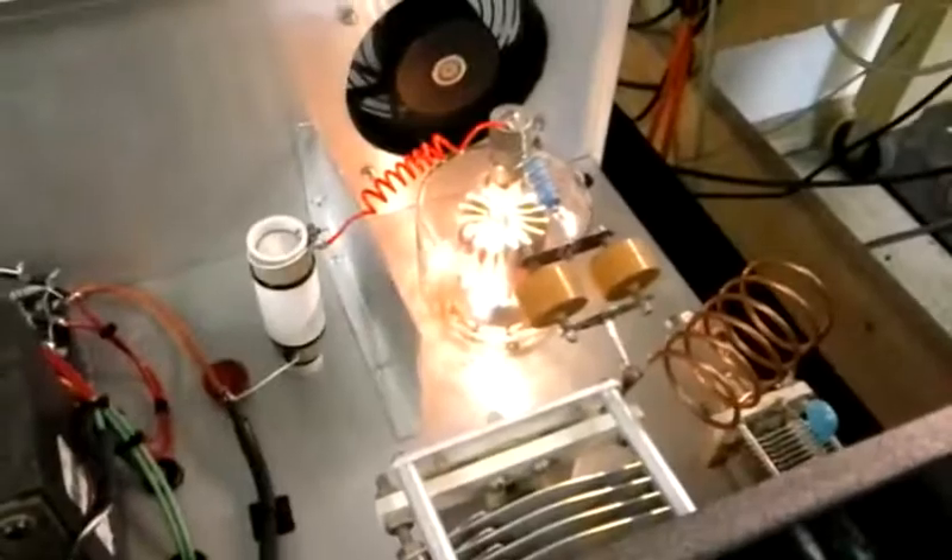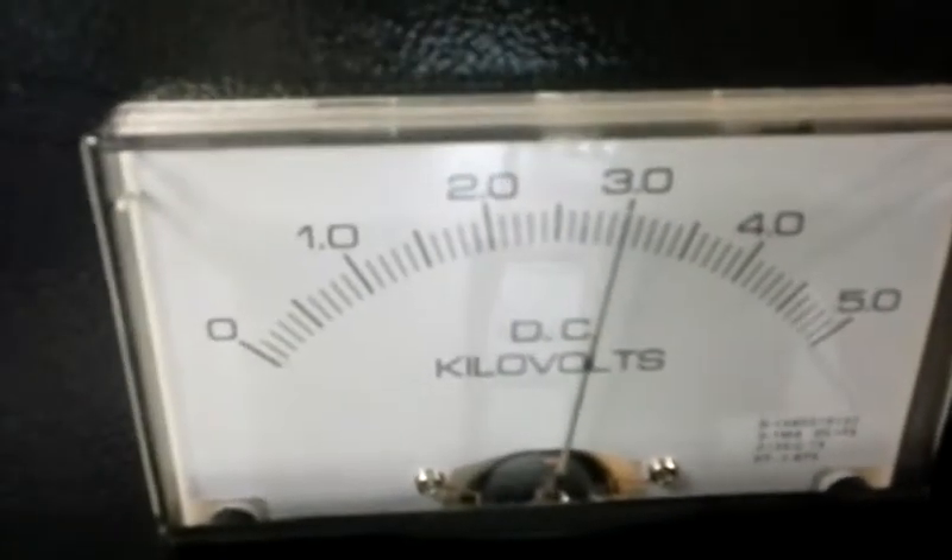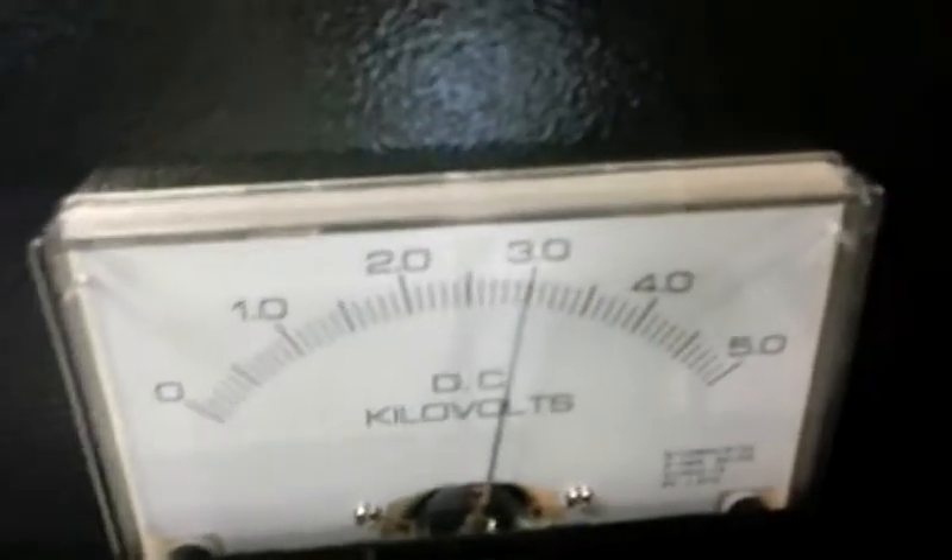Oh yeah. Right around 800. Hello, audio test, test test — look at her glow, oh yeah. Break break. Like bolts. Hello, break break.